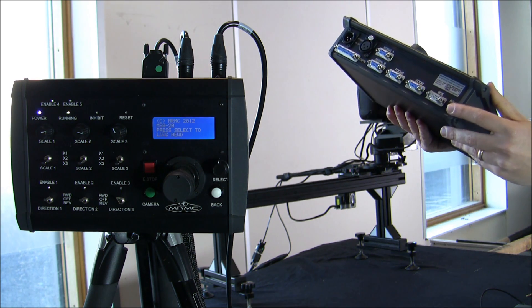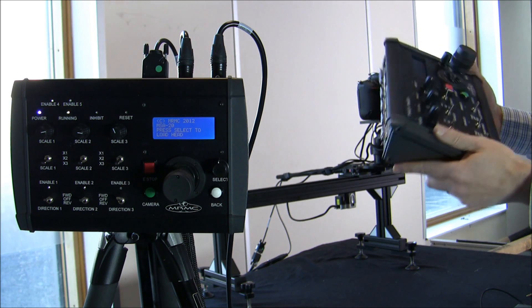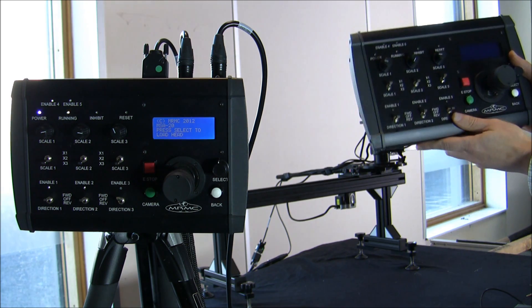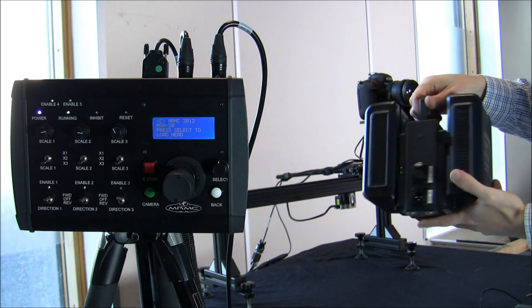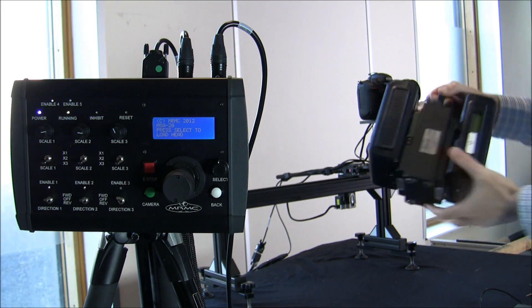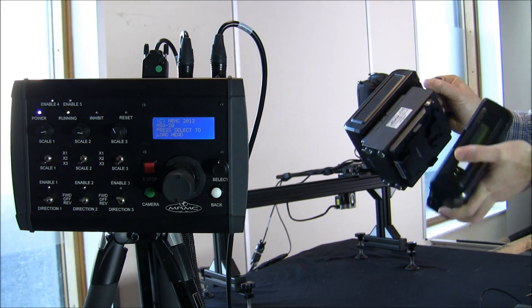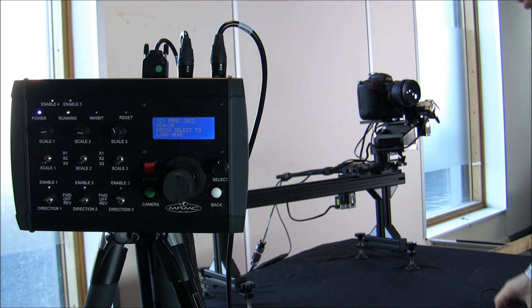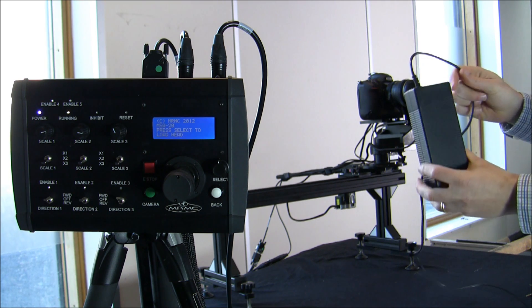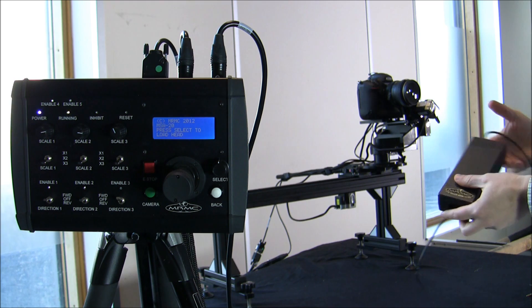It also has a boot select mode so that you can use it in many different modes. It can run from a battery pack — such as a couple of 12-volt V-lock batteries — or it can run from a small mains adapter. The mains adapter powers both the joystick console and the head, and it doesn't consume much power at all.